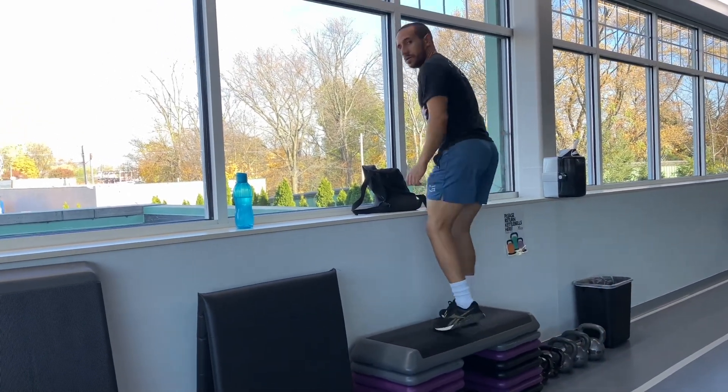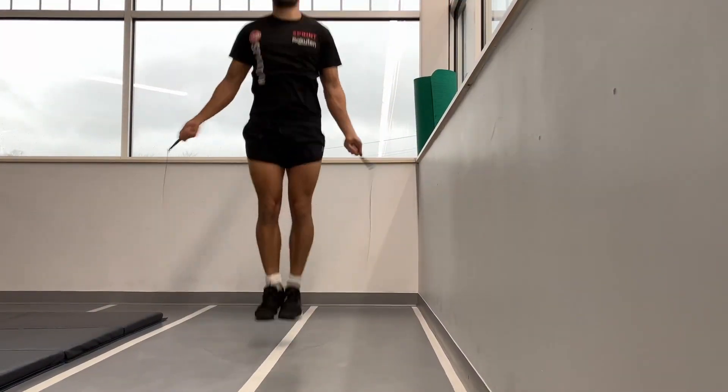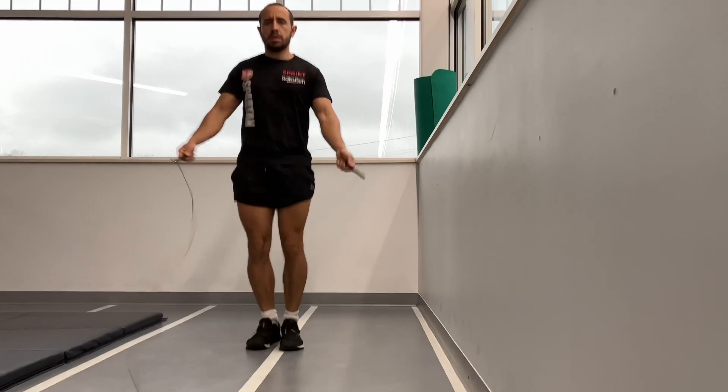Other warm-ups you can use include running or walking to the gym, or using a bicycle to go to the gym. Here we're jump roping — this is double unders. I've been doing double unders for quite some time, so admittedly I am not the best at singles or single skips.